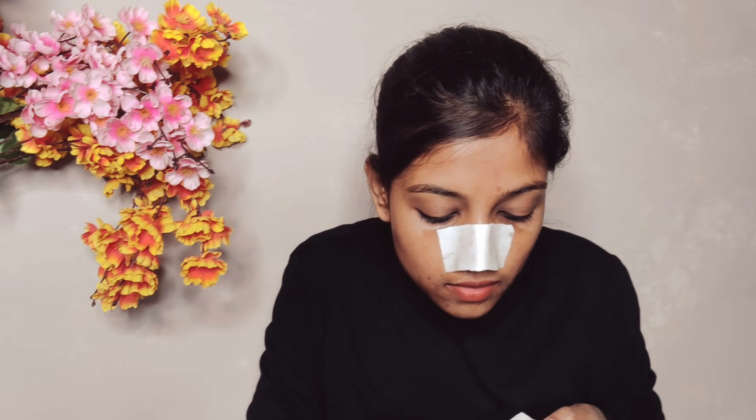After drying, remove the tissue paper in one piece. The egg white will tighten the pores of your skin. At the same time, it will be very effective for removal of blackheads and very good for your skin. Definitely try this trick.